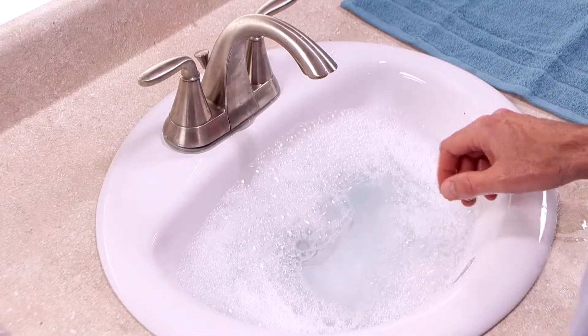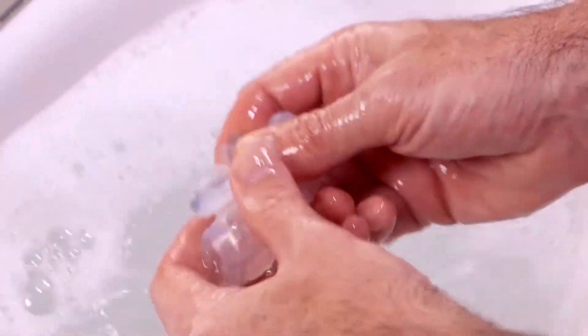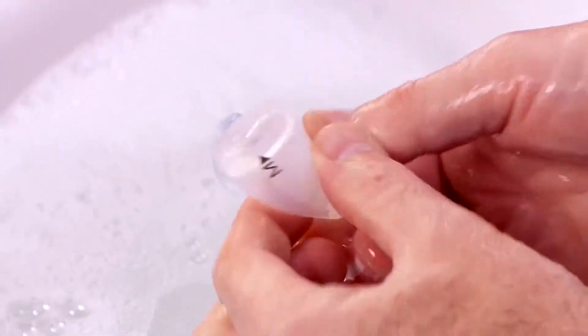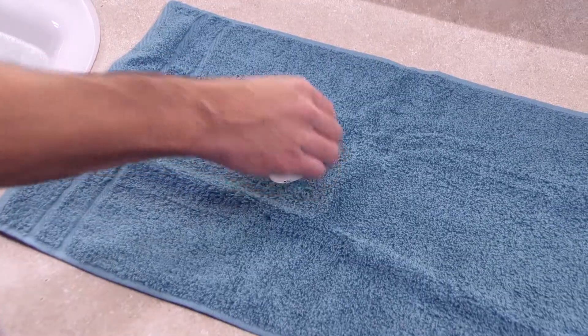Hand wash the non-fabric parts — the mask cushion, mask frame, elbow, and tubing quick release — daily in warm water with mild liquid dishwashing detergent. Submerge the parts and examine them to make sure there are no air pockets present. Rinse the clean parts thoroughly with water, then let them air dry completely before use.